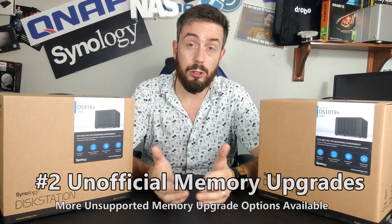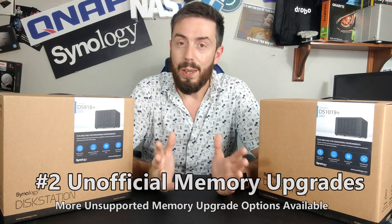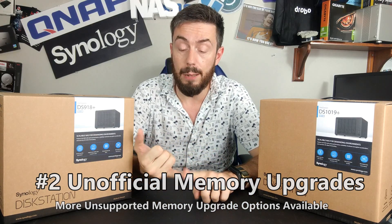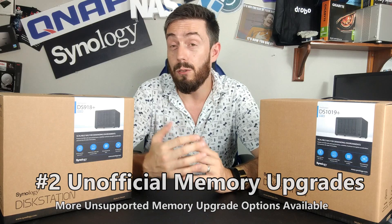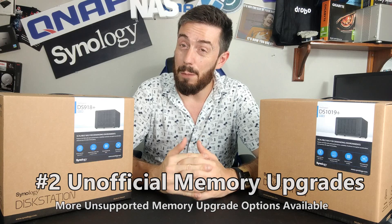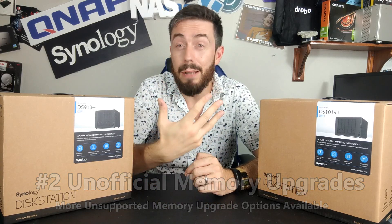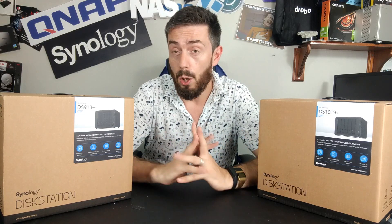The older generation allowed you to install your own third-party memory modules — terms and conditions apply and it may invalidate your warranty — but you can install two 8GB Crucial or Kingston modules and have a 16GB Synology with two matched memory modules of the same speed and capacity. The newer generation only has that one slot, so although you can install a 16GB DDR4 stick, it will be paired with the 4GB soldered on the board. Mixing different speeds and frequencies can be problematic, and this is completely avoided on the older generation.